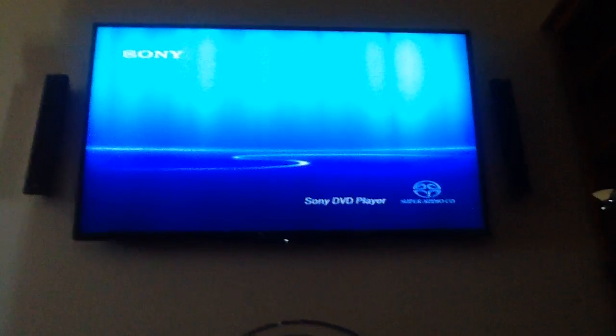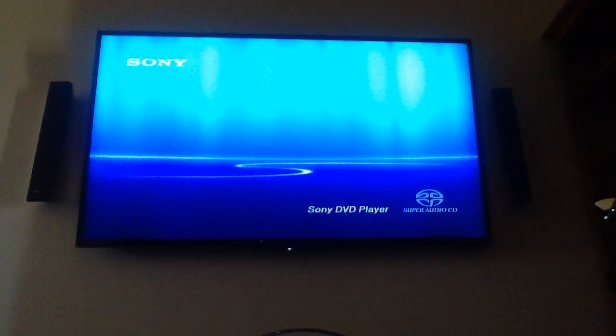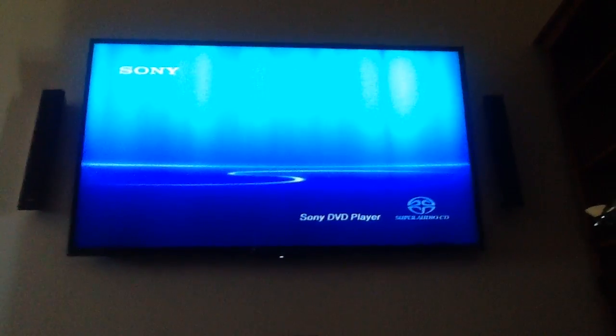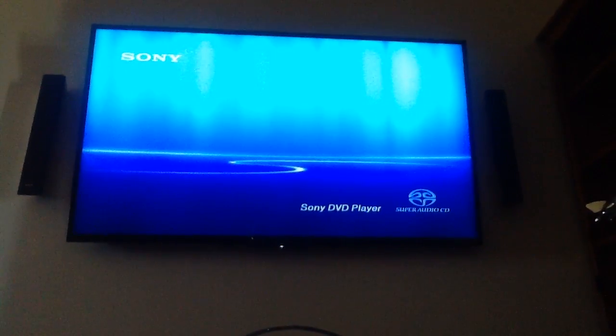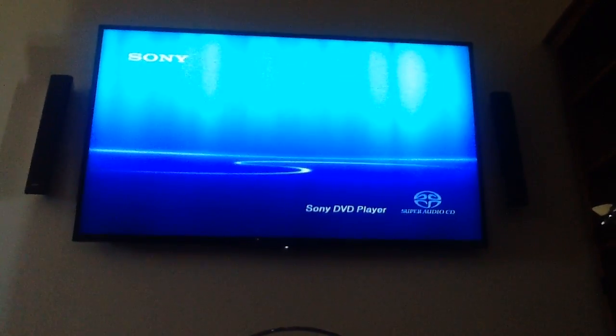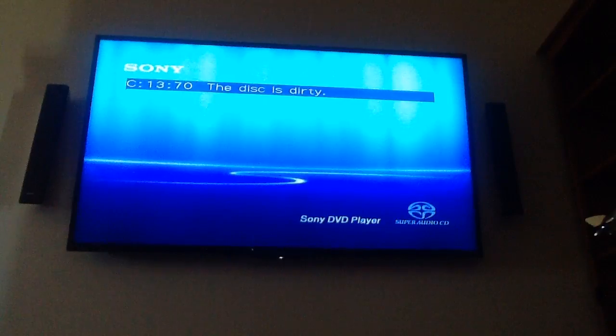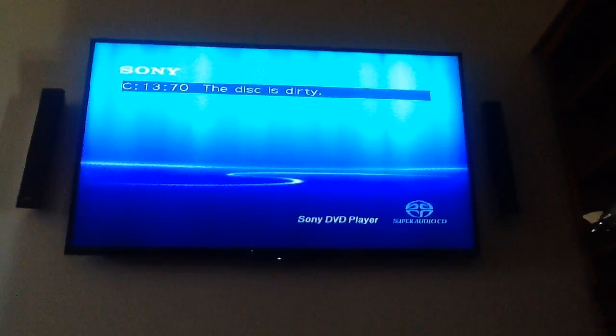I see it's a W right there in the corner. You get this message — 1370, that is 13 — right here, because this is what happens when you put a faded disc into a Sony DVD player.